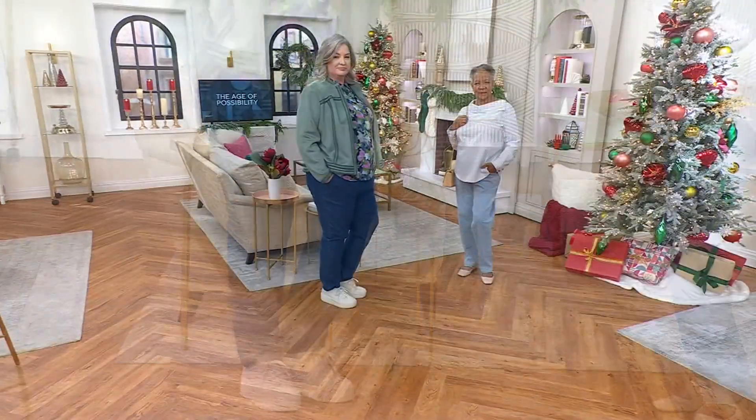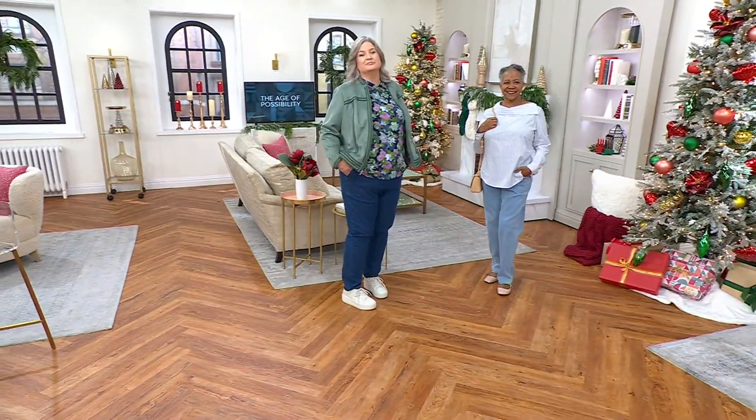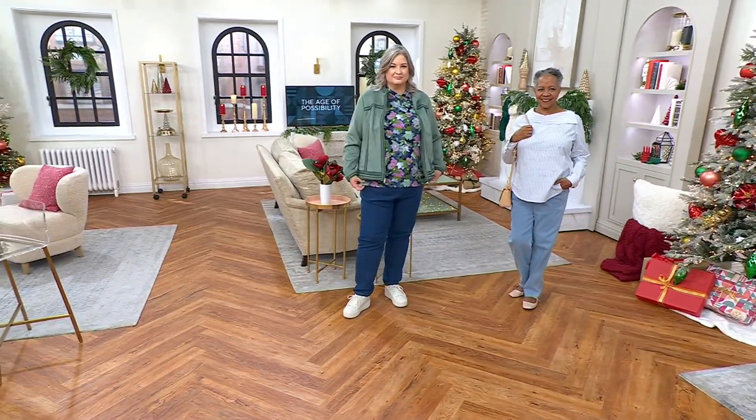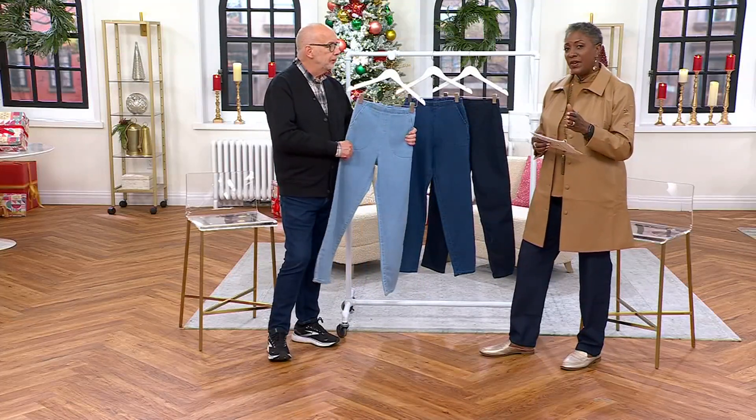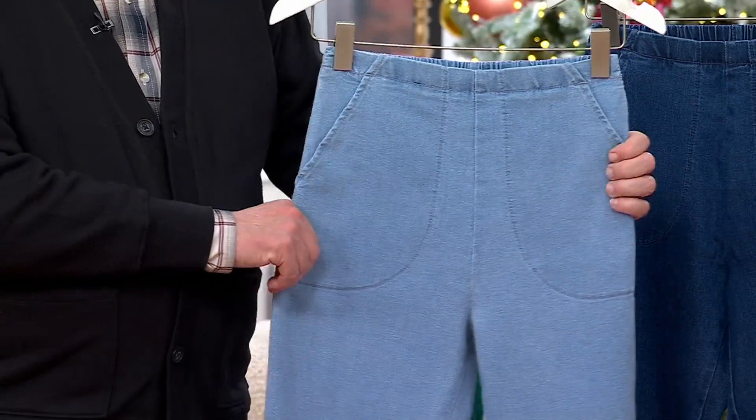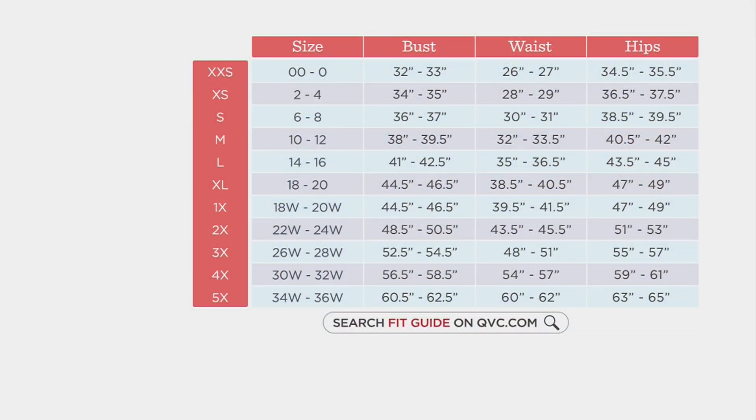Everyone pays the same amount — there's no upcharge. Extra, extra small through 5X. If you're not sure where you fit, we do have a size chart you can find on QVC.com. When you type the item numbers in for your clothing, the best thing to do is find your waist and hip measurements and then slide over to the red bar on the left — that's going to be your QVC size.